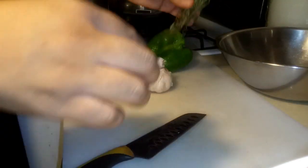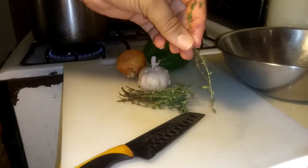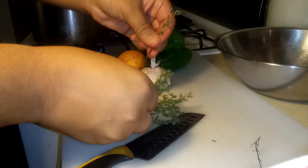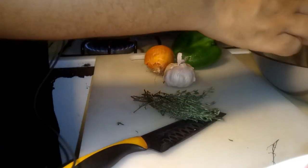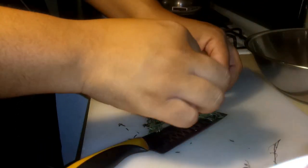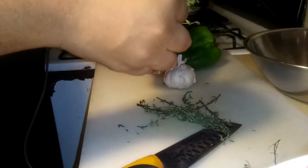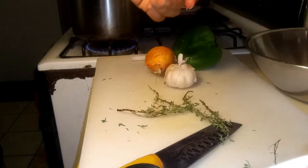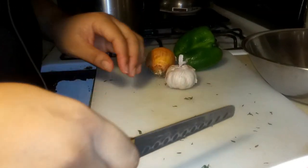We have the thyme here. I don't put the entire thyme into the pot - what I do is just pick the leaves from the thyme and throw it in. So you just strip off the leaves like this and pour it in there. We're using fresh seasoning because I think it's best, though dried herbs will work just the same.